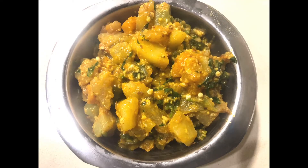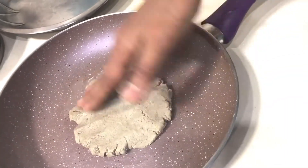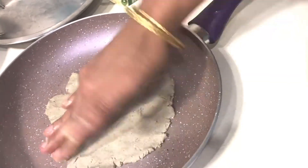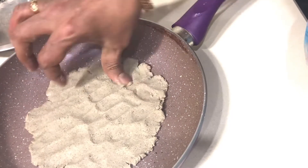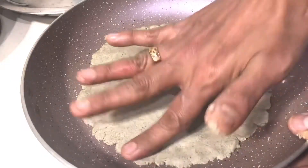It is easy to mix the ingredients. It is very easy to mix the ingredients. If you mix the ingredients together, you can mix the ingredients well.